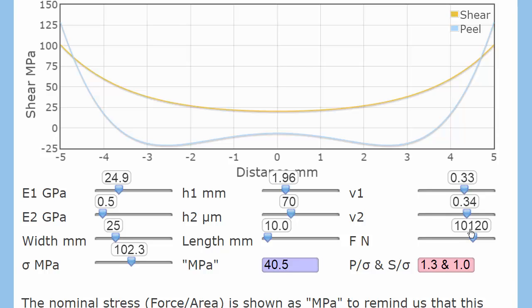So, what forces do we have? Remember, we are applying nominally a pure shear force. But here's the shear force — it's something like 100 megapascals going down to 20 megapascals. But the peel force is actually going up to 128 megapascals. So at the ends, we have more peel than we do shear. And what's happening in the middle? The peel stress is negative — as we saw with the peel app, you actually get a compression.